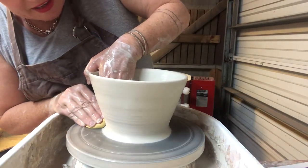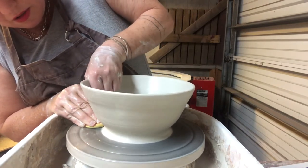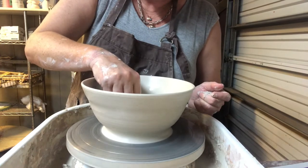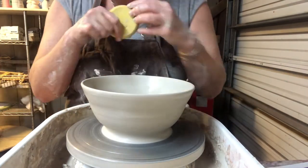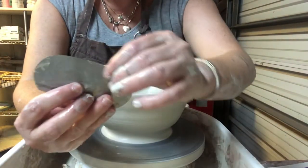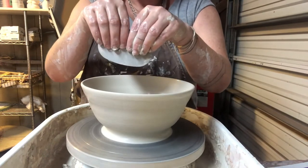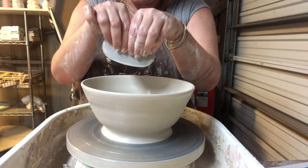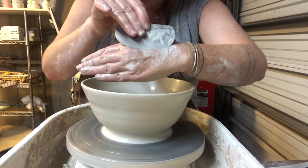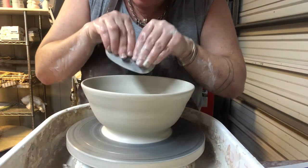I'm pressing in and you can see that the shape of the bowl starts to really change - it starts to widen and the curve starts to happen at the bottom. As you get wider, slow your wheel down. I'm also going to take my pottery rib - the smooth one - curve side down. I'll hold it firmly, close to the edge with my fingertips, and lay it inside the bowl like a squeegee at an angle to compress the interior and round out the curve.